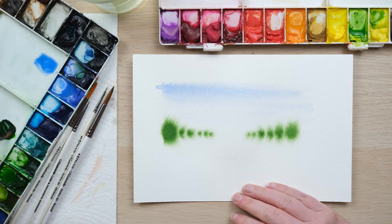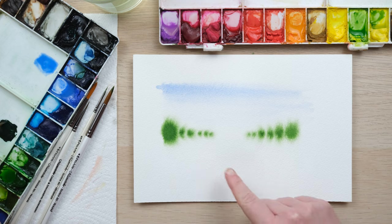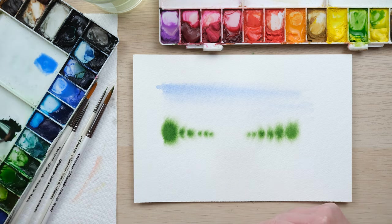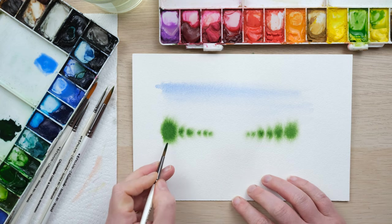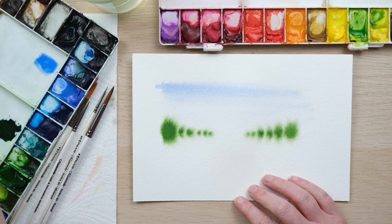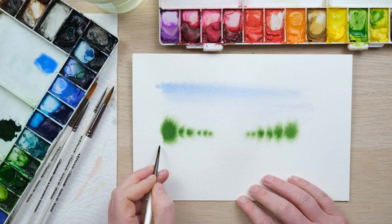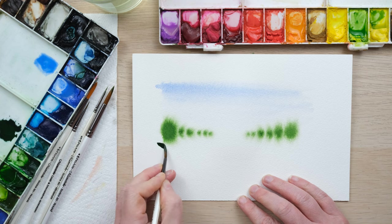The other thing that helps with a sense of distance and nearness is how vibrant your color is. You can see these colors have faded in their drying, and by placing something that's not only very crisp onto a dry page but also a much more concentrated deep dark color, we are getting perspective through that.